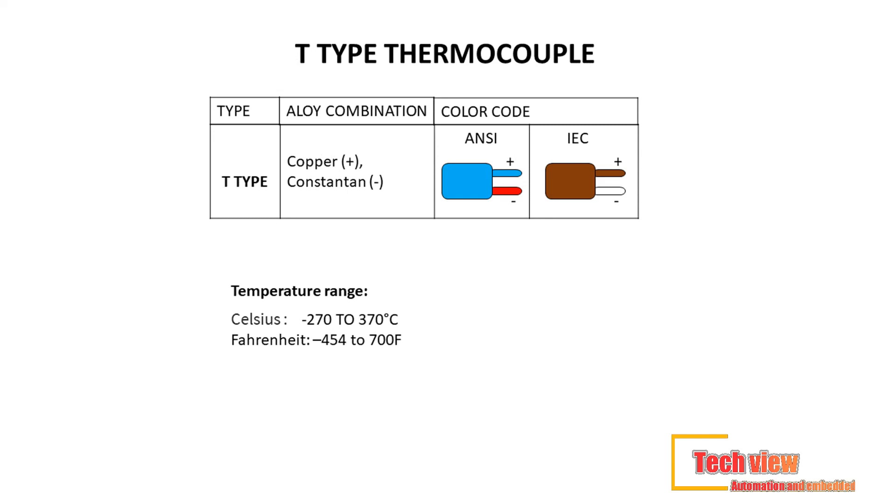Third, T-type thermocouples. Commonly used in food industry applications that require extremely low temperatures such as cryogenics, it offers lower temperature readings despite a smaller temperature range. Lead material used: copper (+) constantan. Color code — ANSI standard: blue (+) red; IEC standard: brown (+) white. Temperature range: minus 270°C to 370°C (−454°F to 700°F).